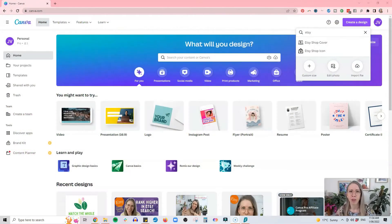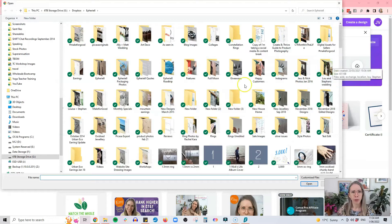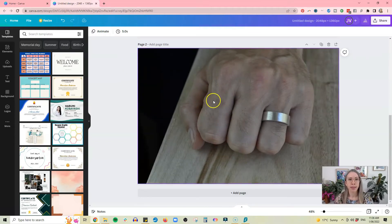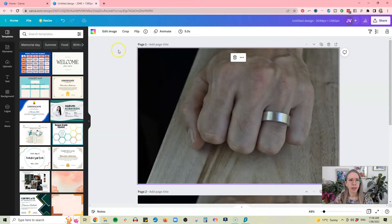Here we are in Canva. I have the pro version, so you might see a few things that require that, but for most of what I'll show you, the free version is fine. I'll put a link to Canva in the description below. Click on 'Create a Design,' then 'Edit a Photo,' and it will bring up your computer so you can find a photo to edit. I've made a copy of my photo because I'm going to do a separate edit where I separate the background from the product.